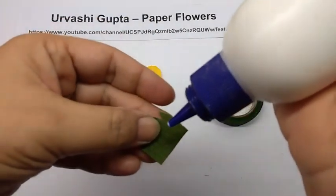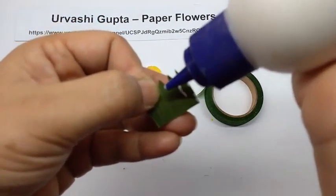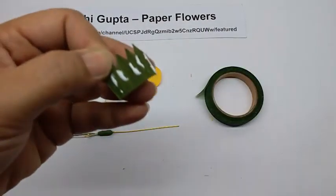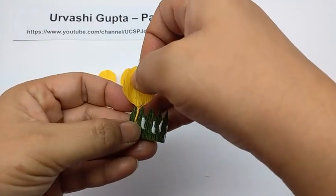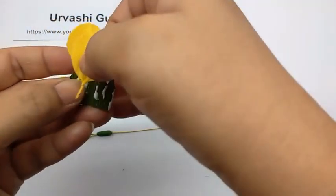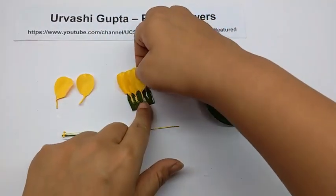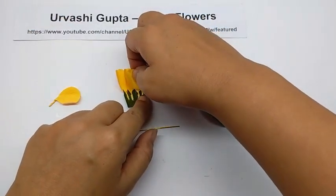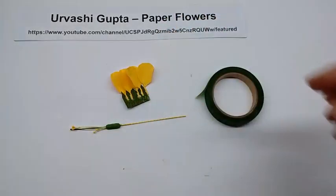Now take the sepal and apply glue on it, first right on the edge and then between each division for the sepal, so you get 5 lines on it. Then take a petal and stick it on each of these lines, with the tip of the sepal just below the petal. It is easier to stick when you put it down. Let it dry.